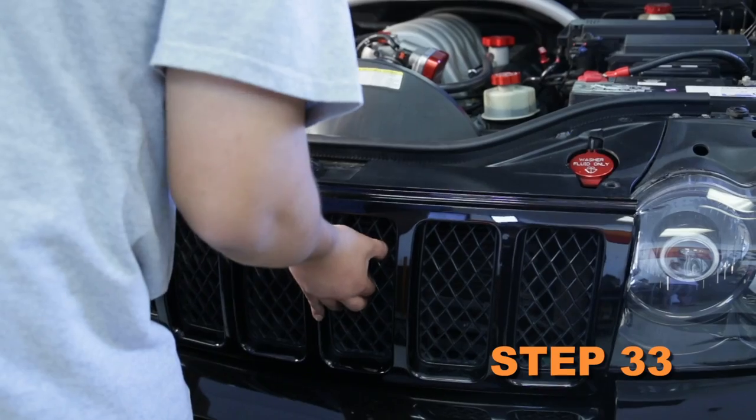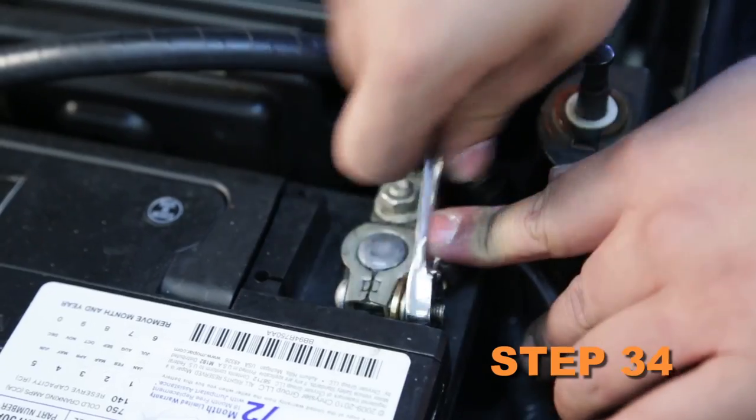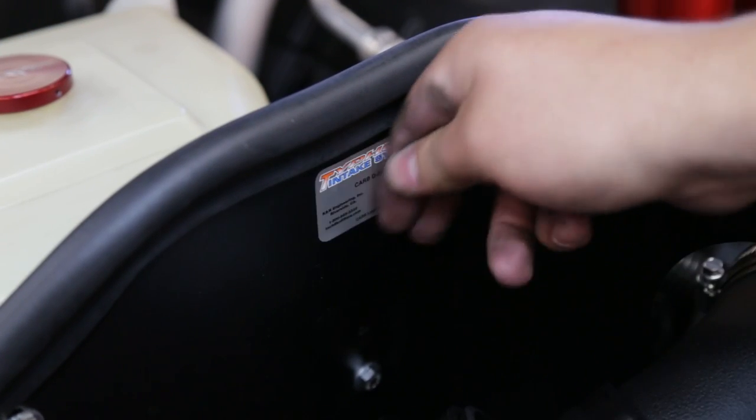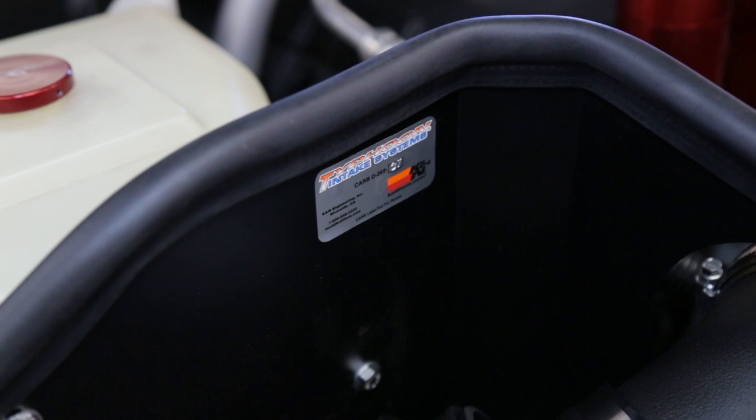Reinstall the grill assembly and secure with the factory retaining clips. Reconnect the vehicle's negative battery cable. Double check to make sure everything is tight and properly positioned before starting the vehicle. The CARB exemption sticker included in the kit must be visible under the hood so the emissions inspector can see it when the vehicle is required to be tested for emissions.